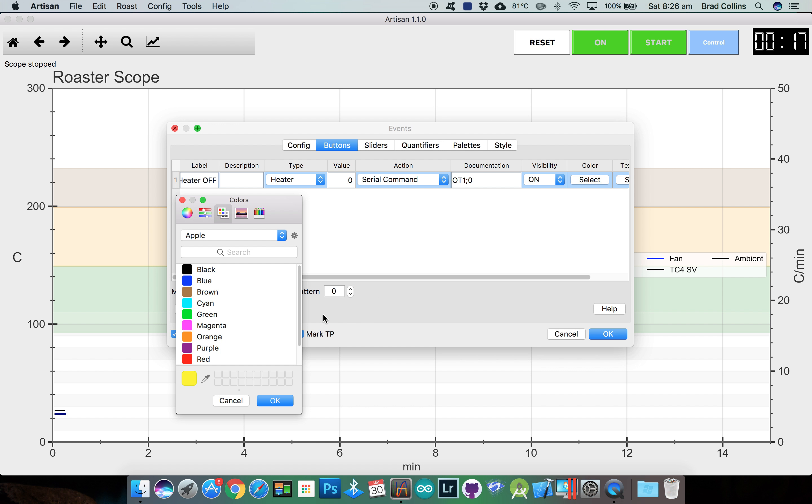Now jump to the sliders tab and activate the fan event. Select the serial command for the action and enter the TC4's serial command for the fan, which is OT2 then a semicolon and instead of a value we'll put the squiggly brackets. Then repeat for the heater with the serial command OT1 semicolon squiggly brackets. You can adjust the minimum and maximum values for the sliders here.